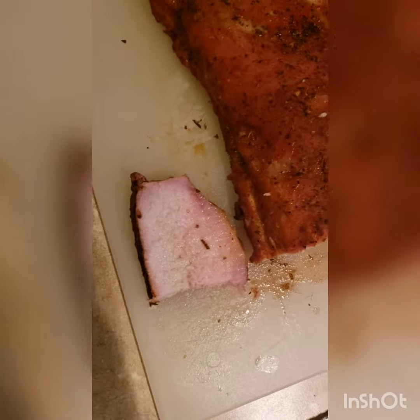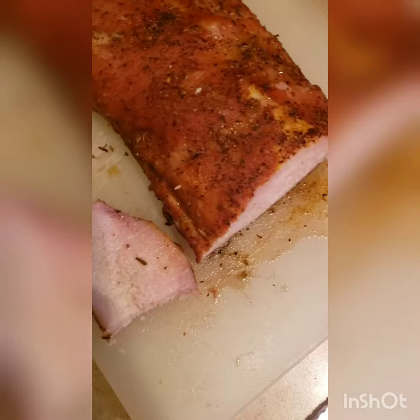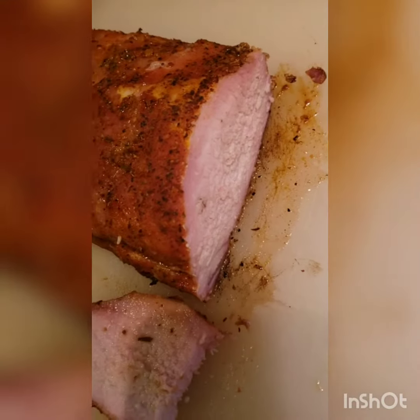Alrighty, look at them smoke rings! Wow, it's nice and juicy. Look at that — yummy yummy.